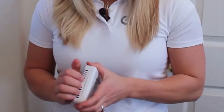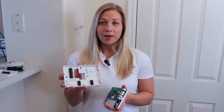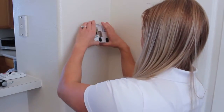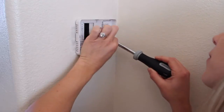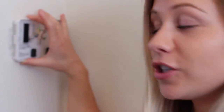Take your new thermostat, pull it apart so you can mount your new back plate. There are lots of different places you can mount your thermostat. I'm going to use these two because there's already existing holes from my old thermostat. Before you tighten it down, make sure it's nice and level.